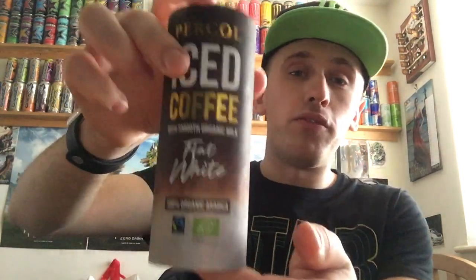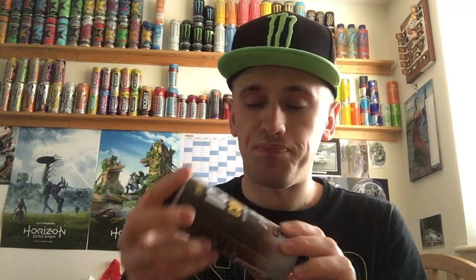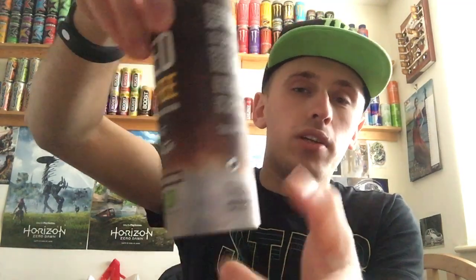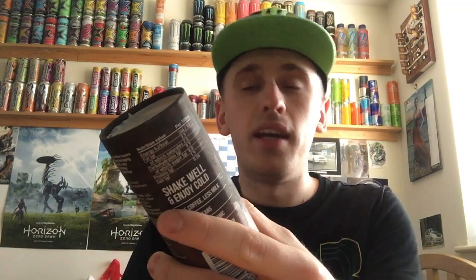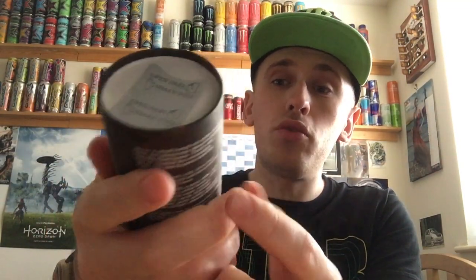I got this one for 79p out of Pound's Treasure, and yes it's still in date — goes out of date on the 24th of the 2nd 2020, and I'm reviewing this in December 2019. It's got this kind of weird papery cardboard package — I'll just call it a carton or something to make it easier to say.